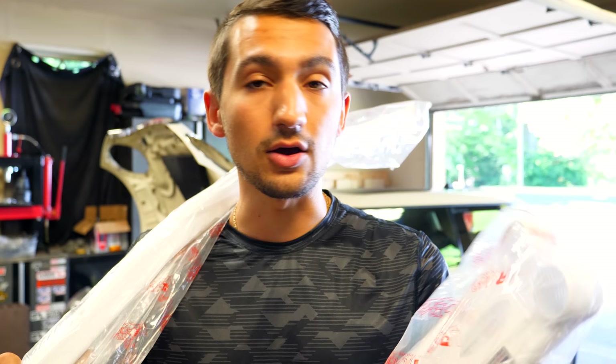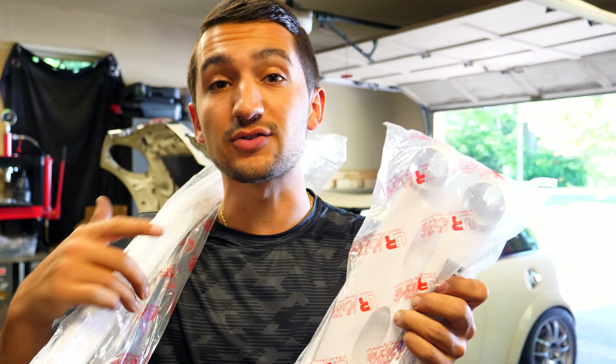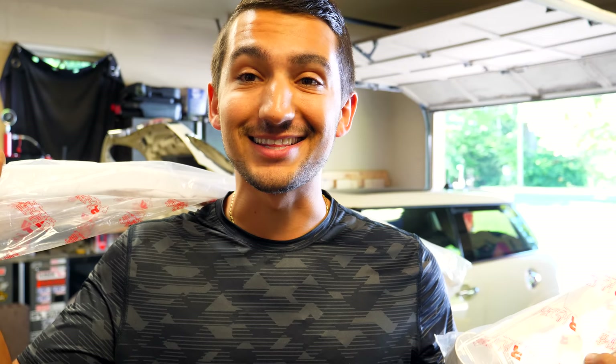The only thing that you will need to do homework wise, if you guys want to do something like this, is you're gonna need the torque specs for whatever bolts you take out. I already have all that stuff, so we're gonna jump right into the install.